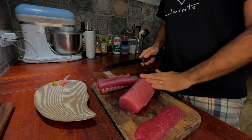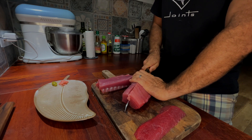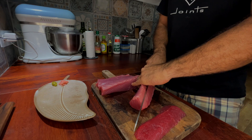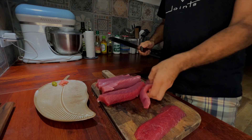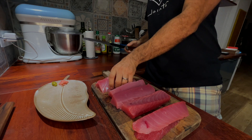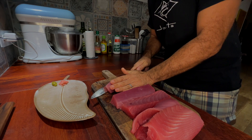Beautiful — that's like butter. I'm going to use these ones to make a nice sashimi, and the rest I think I'm going to use to make a tartar. I can slice it a little more.